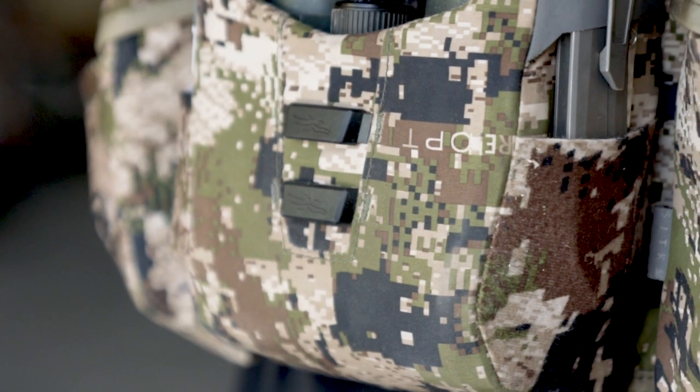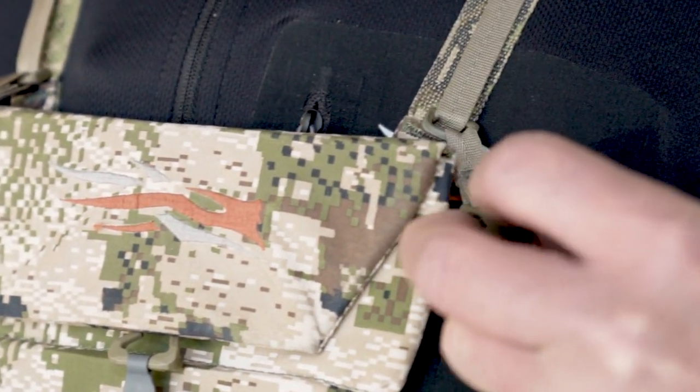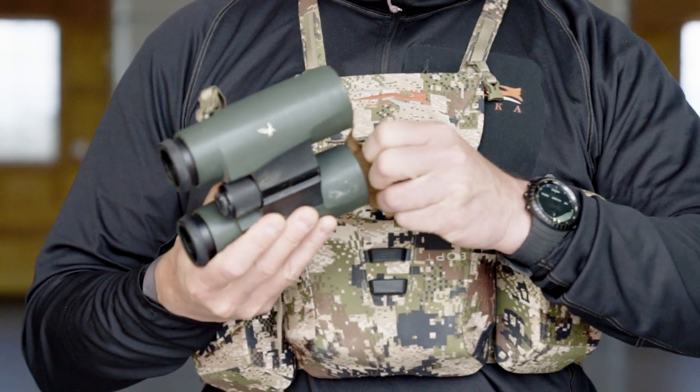It has two horizontal straps that accommodate different size binoculars, and those are tethered in with Fast-Tex buckles so that you can take them off and place them on a tripod or clean them at night. Inside the binocular case is a lens cloth for easy cleaning of your optics.